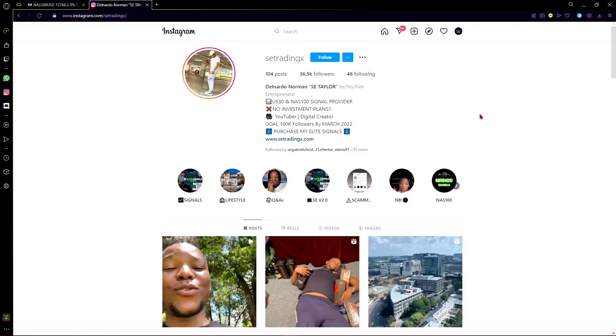Hello everyone, welcome back to the channel. This week we are going to be reviewing the software sold by SE Trading X. You can find him on YouTube or on Instagram — right now we are on his Instagram page if you want to see how he uses the software and get some tips from his side. You should also check out his YouTube channel, but for now we are going to focus on the software only.